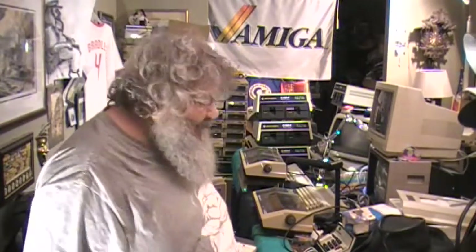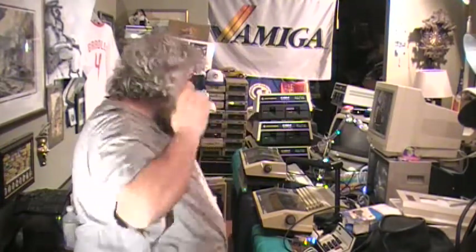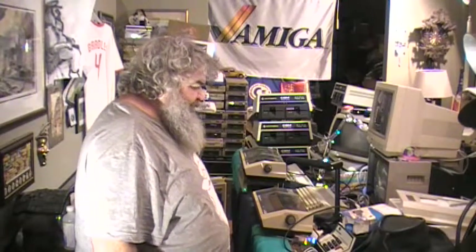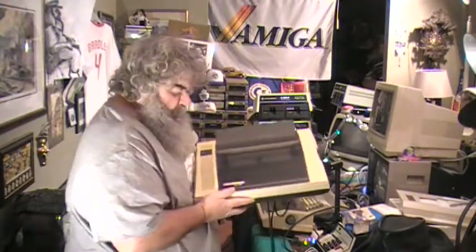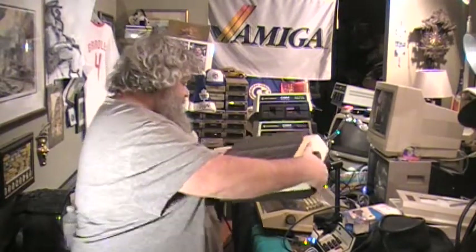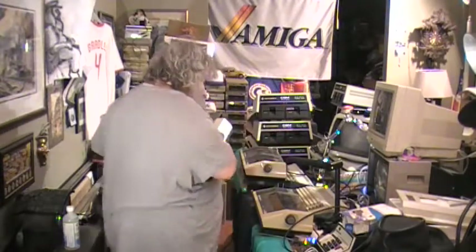Hi. I did not find another Commodore MPS801 printer. What I found is similar. This is a Comrex CR220. And guess what? It's the same.